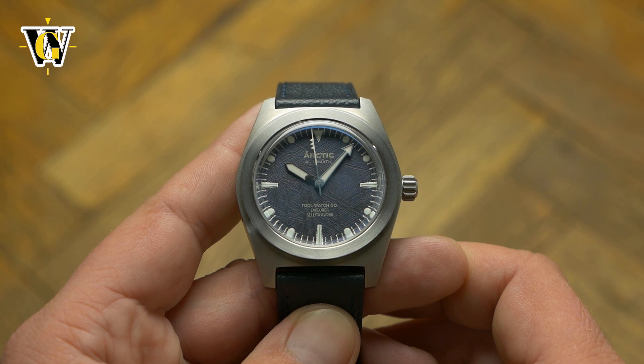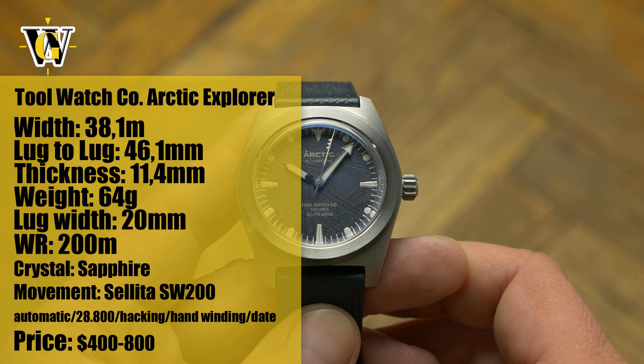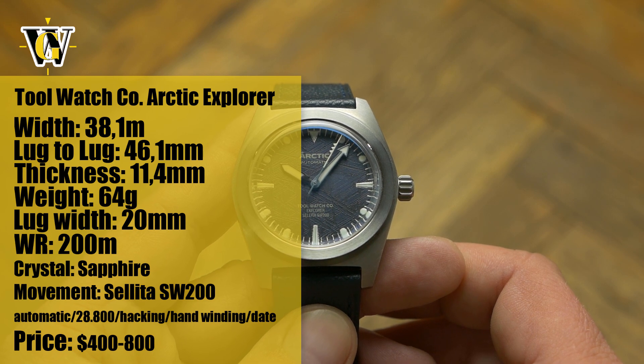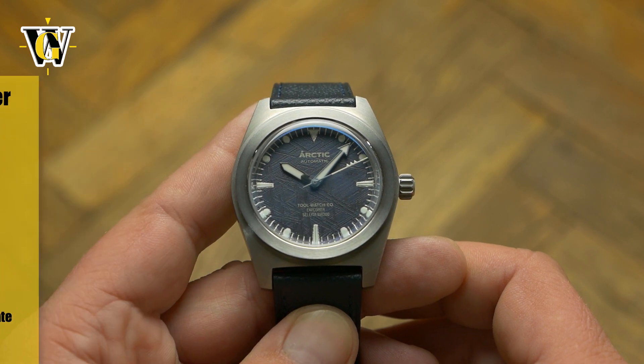Hi and welcome to another Watch Geek video. Today we're taking a closer look at the Tool Watch Co. Arctic Explorer, the first model of yet another Kickstarter brand. After spending a week with it, I must say I enjoyed the watch quite a bit.